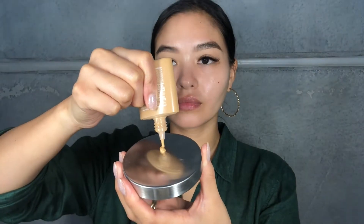For my foundation, this one is a medium coverage one and I just wanted to thin it out and make it more like a tint. So I'm taking the multivitamin infusion oil and putting three drops into my foundation. It's a dry oil and non-comedogenic so it's super thin.